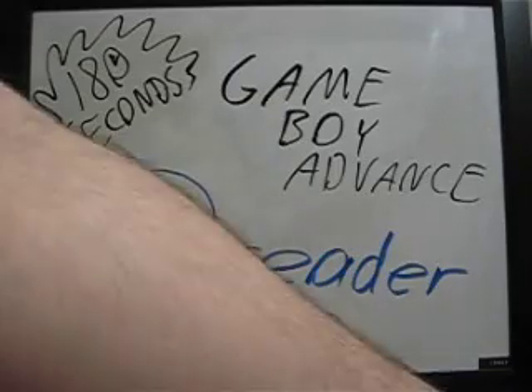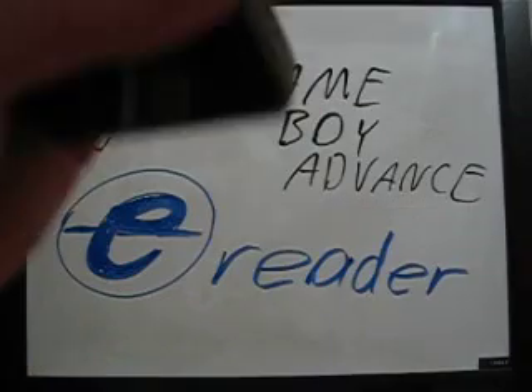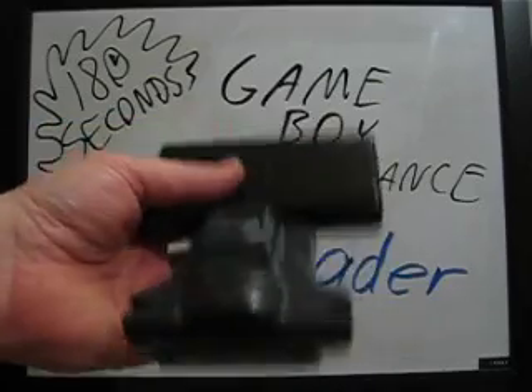But all is not lost. You can actually still play it on a DS as well, and there's nothing getting in the way there. But it is still rather awkward, especially on the lite.